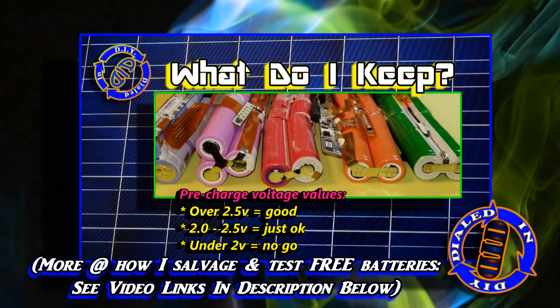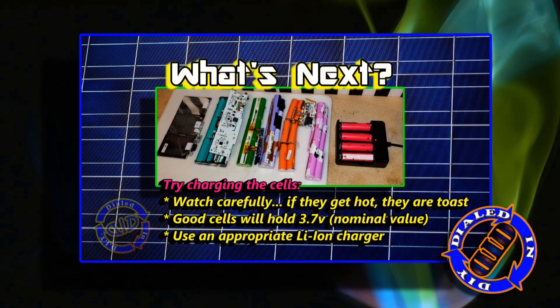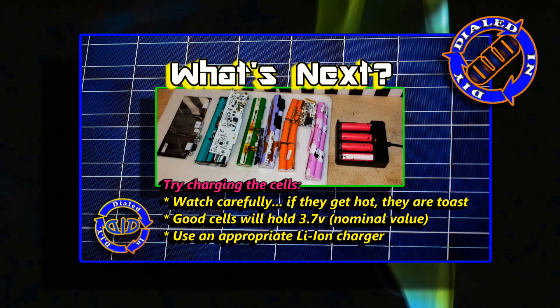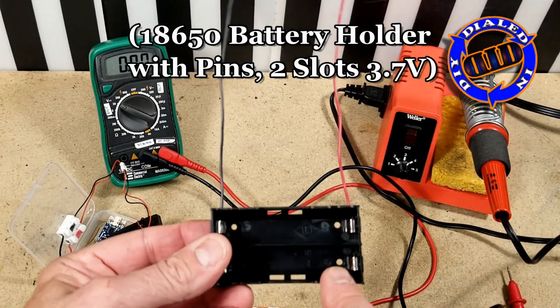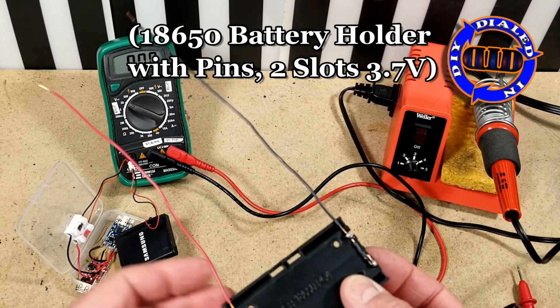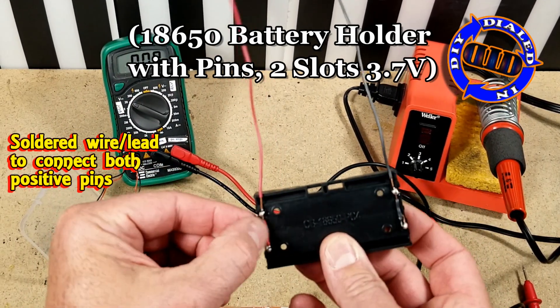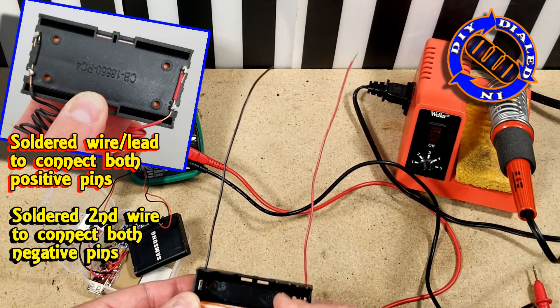The two batteries I'm using today were salvaged for free, but I had previously tested and charged them separately, and they were working well. To connect these two batteries together, I had to get one of these holders that I could then connect wires to, so that I could connect positive to positive and negative to negative, to make everything balance out and work in parallel.